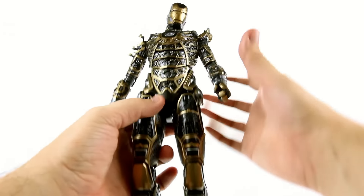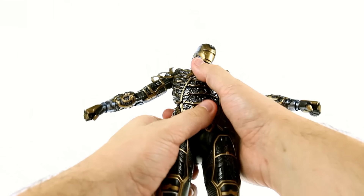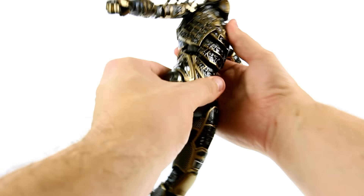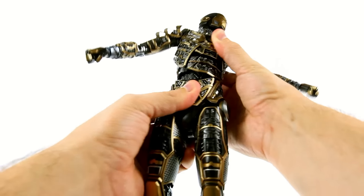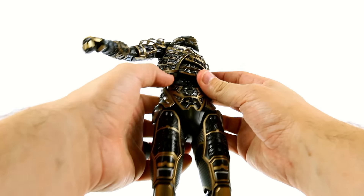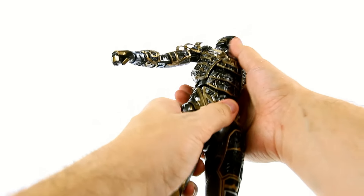The upper torso stretches out, exposing some more internal pieces, and allows for flex forward and back, side to side. It rotates fully, and again there's a great amount of detail underneath — right where Tony would actually be. This is on a spring so you get very nice flex, and it collapses right back down.